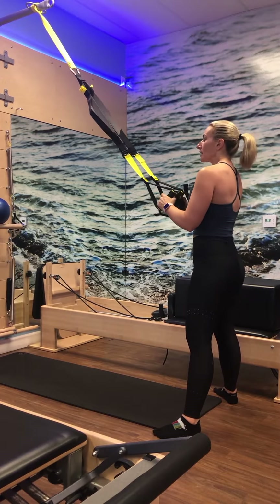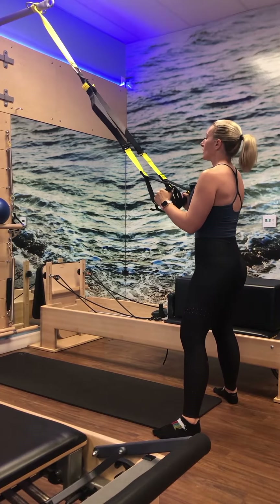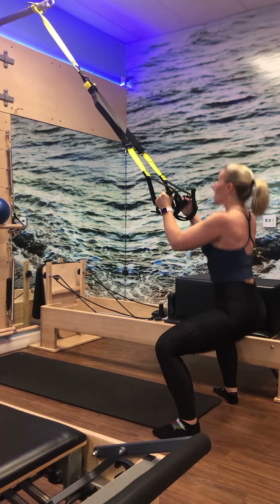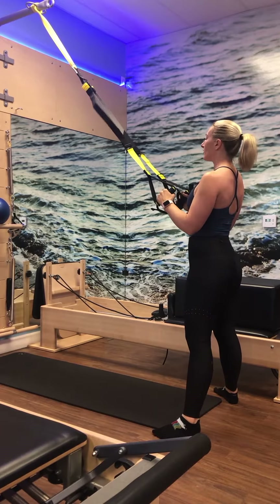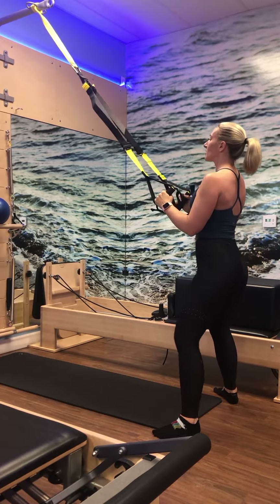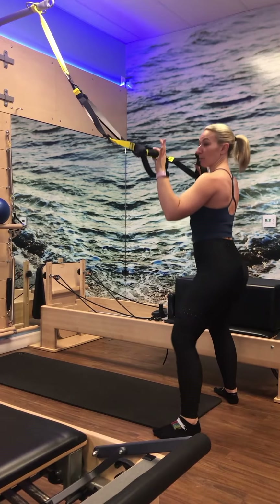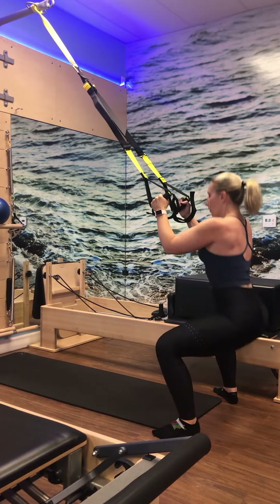Let's go — three, inhale lower, exhale lift. Push the hips forward. Two. On this last one, let's meet at halfway down — just as high — and do a little pulse. Pulse, pulse, pulse. Driving through the heels, very little weight in the hands, looking at the wall in front. A little bit higher for four, three, two, one.